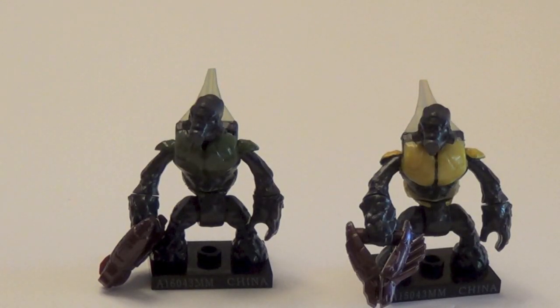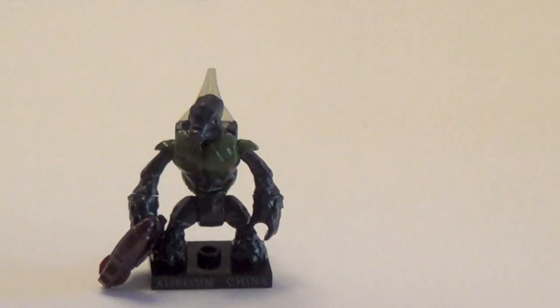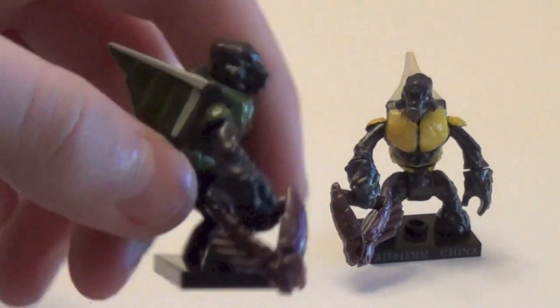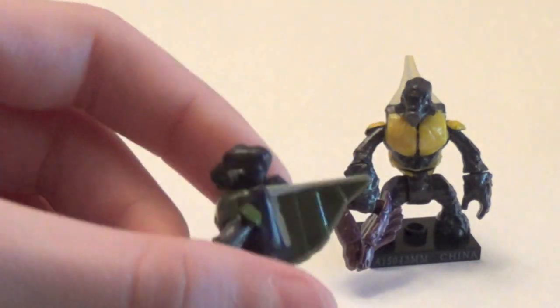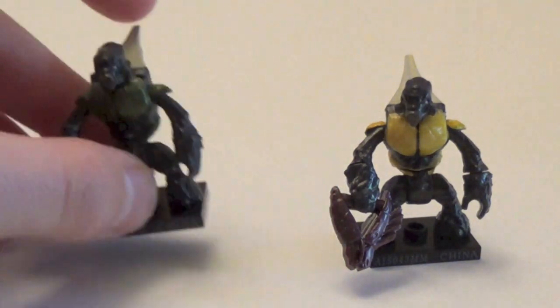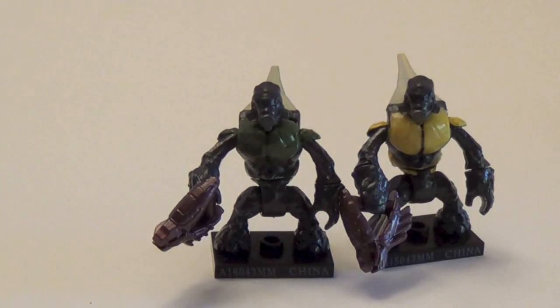Next we have the two Halo 3 Grunts. You have the green one, representing the Grunt Heavy from Halo 3, and the yellow — or gold — one, which is very cool as well. They both come with crimson needlers. Pretty cool figures. I'm trying to army build with these still, I only have two. It's very awesome that they finally made the green Grunts, and both are still exclusive to Series 7. If you're in the mood to army build Grunts, this is definitely the series for you — there are three Grunt figures total.